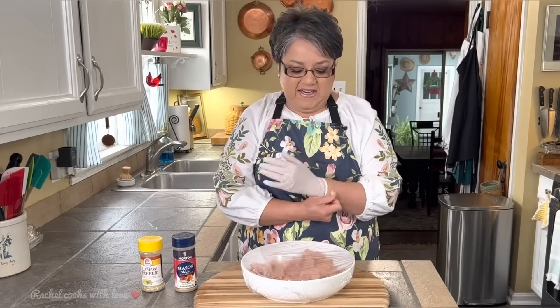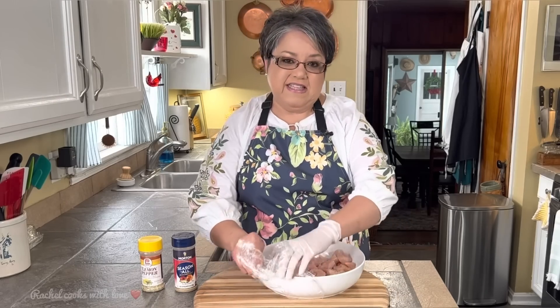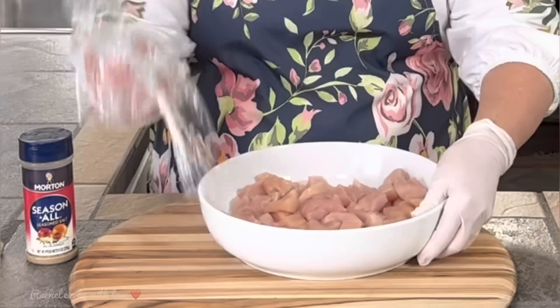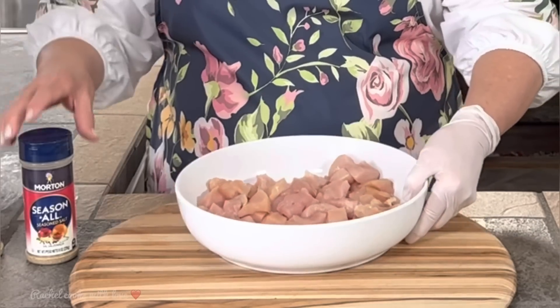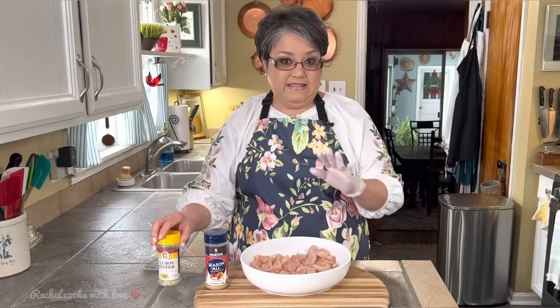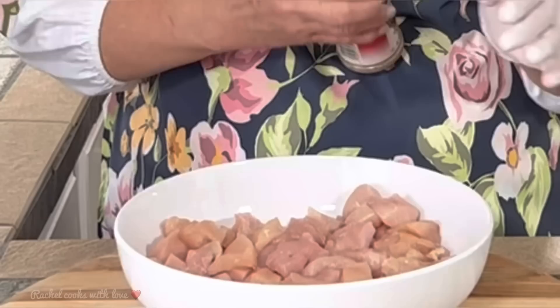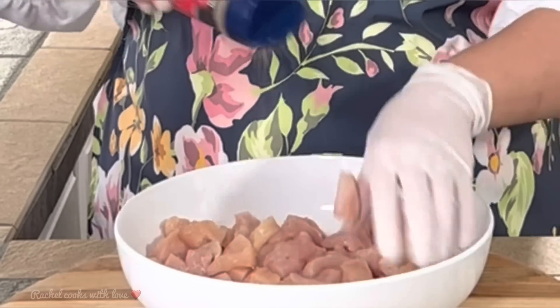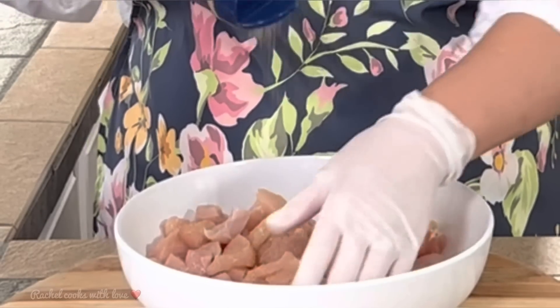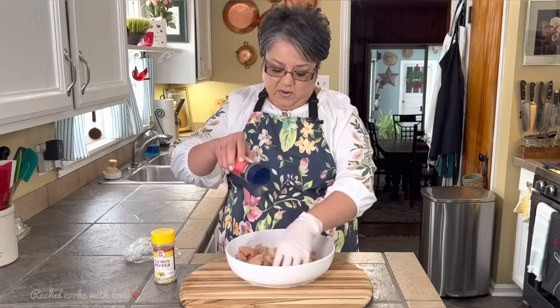I'm going to start out with my chicken. I have one and a half pounds of chicken breast and I've cut it up into bite-sized pieces because it's easier like that. Now I'm going to be using seasoning salt and lemon pepper — that's it — because together it's going to give it a delicious flavor. I'm just going to sprinkle it on and I'm going to be a little generous, just enough to where it's all coated really well.